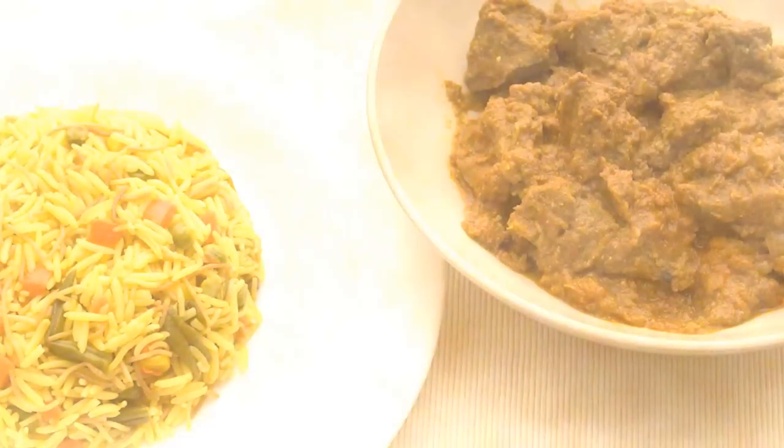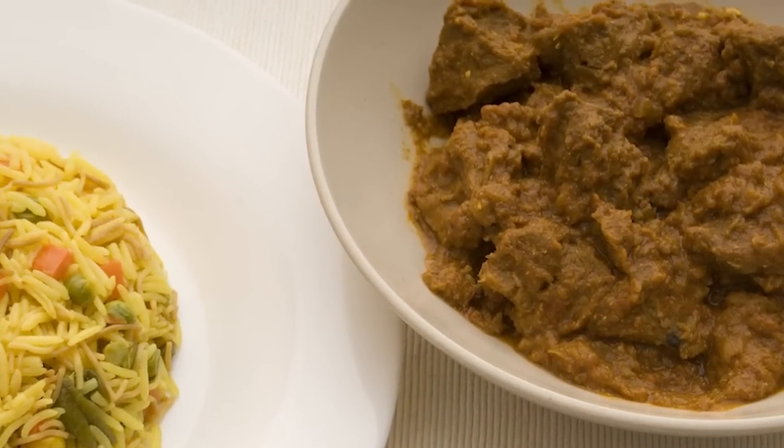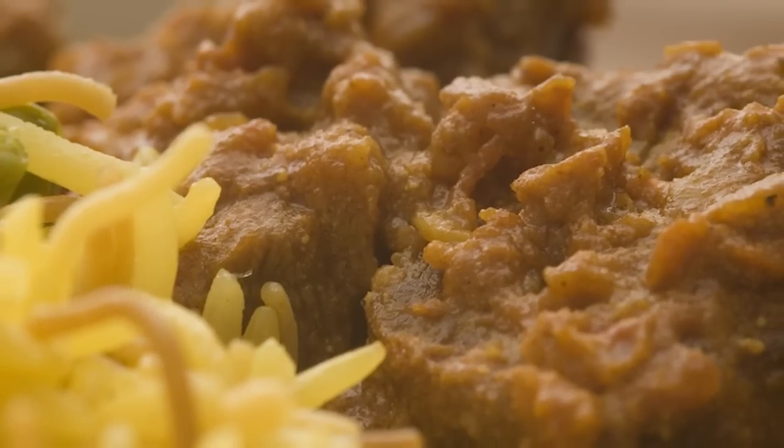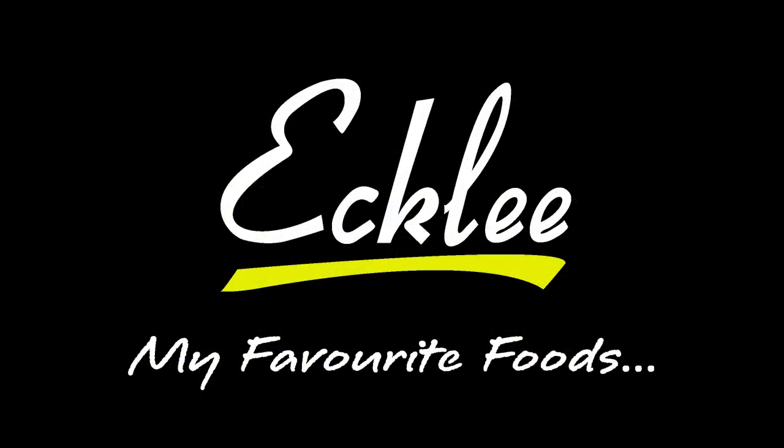Now just simmer your curry. Place on a lid, cook for around an hour, and serve with some rice. Enjoy your flavour packed lamb rogan josh!